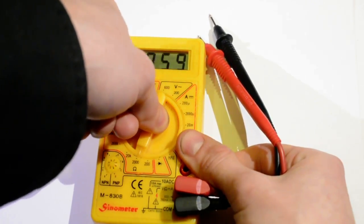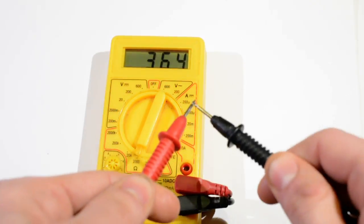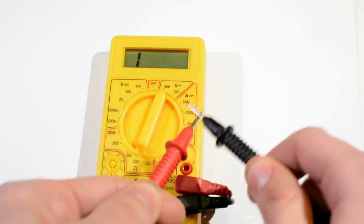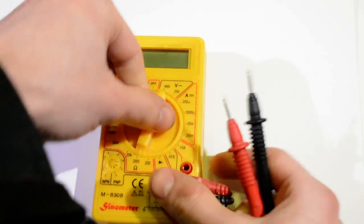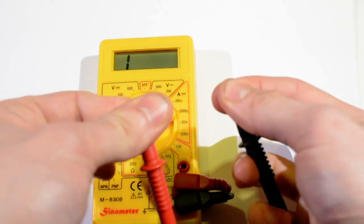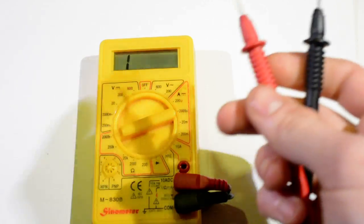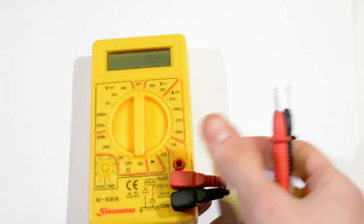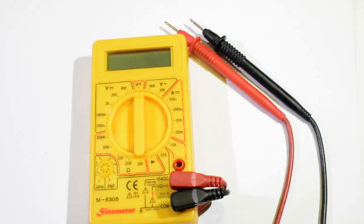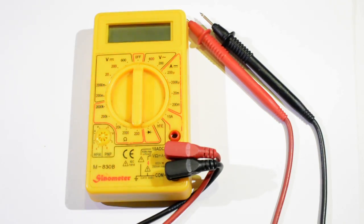So it detects when you're in the ohm-meter mode, and it works great. You can even set the range. And it goes into sleep when it's in a different mode. It works excellent, and I strongly recommend it.